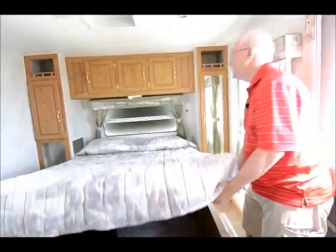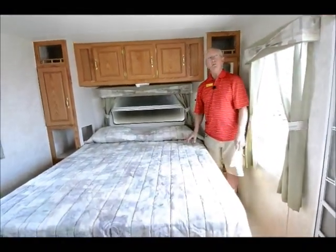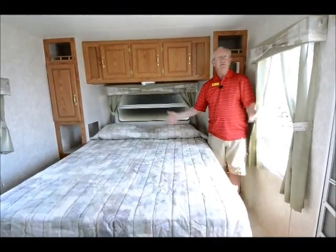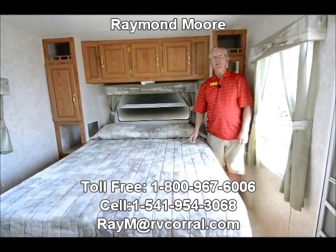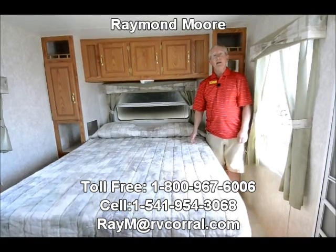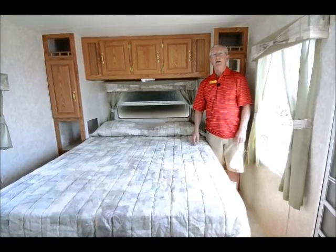Now folks, we have nice trailers come in this time of year. They come and go really quick, and this one here probably will go pretty quick. Love for you to come down and take a look. If not, I thank you for watching this video. I'm Raymond Moore with the RV Corral here in Eugene, Oregon. Give me a call, send me an email, let me know what you're looking for — maybe I'll have something else that will work for you. Thanks again for watching the video and have a great day.